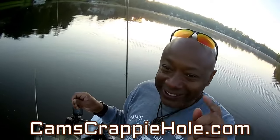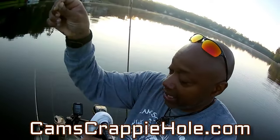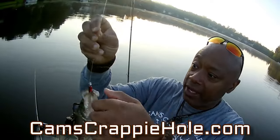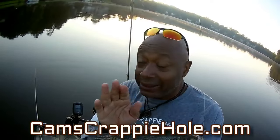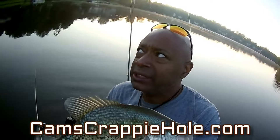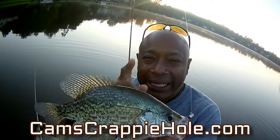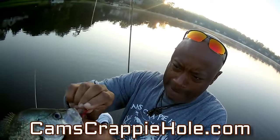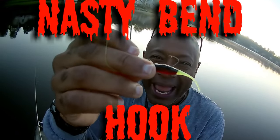If you don't go to camscrappiehole.com and get you some of these nasty bend hooks — look at that hook set right in the roof of the mouth. I'm going to leave him just like he is. I'm using that 1/16 Stinger Shad. The hottest color across the country this past spring 2017-18 was that red, black, and chartreuse with that green curly tail plastic exotic jig that I custom make. Look what I caught this rascal off of — red, black, and chartreuse with that nasty bend number two black nickel hook.